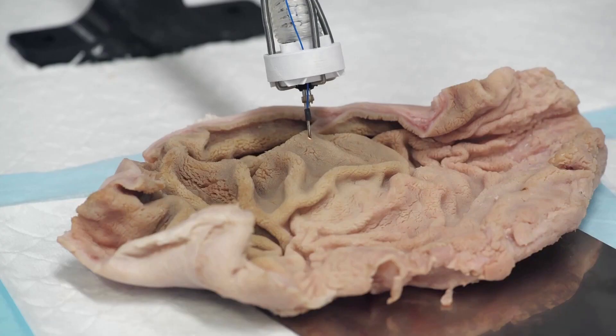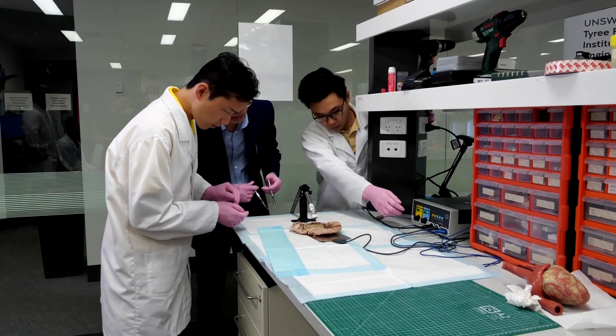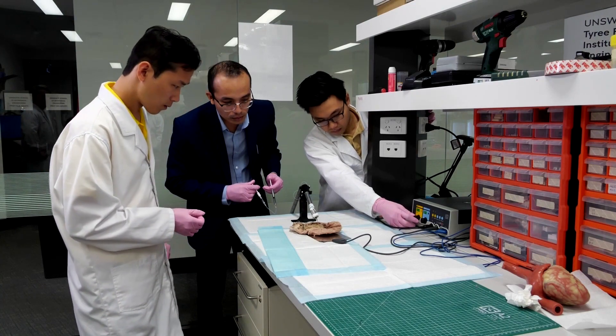Currently, bio-materials must be created outside of the body before relying on more typically invasive surgery to insert the materials inside. This can lead to high blood loss, infections and other complications.